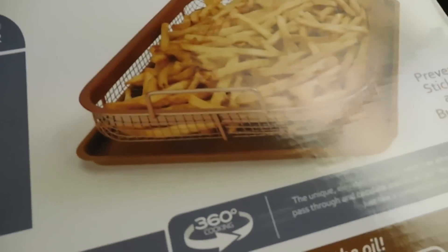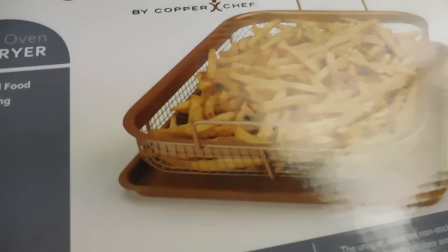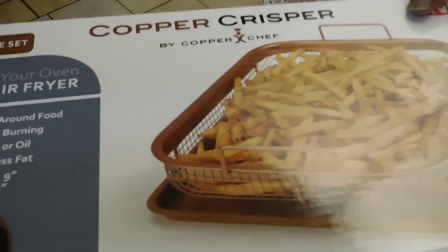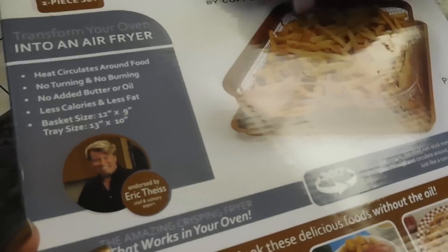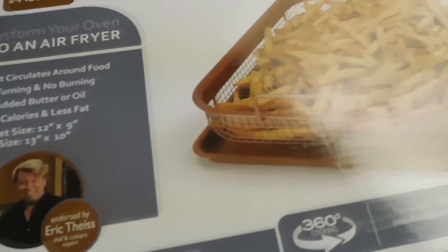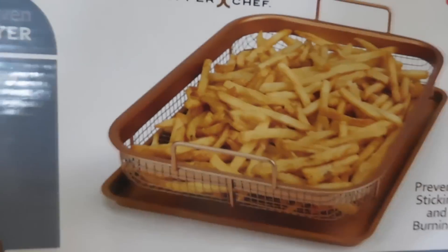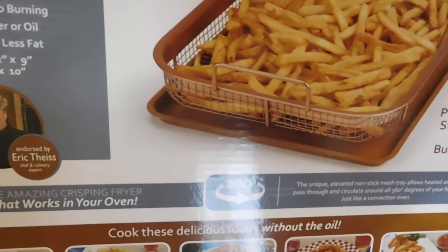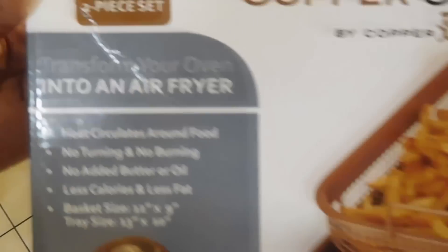I do like it. The heat circulates, it goes in the oven, it's copper and you can layer bacon on it. You can do your oven-fried chicken on this and your bacon will look nice and crispy. They said it's less calories and less fat, and it fits in the toaster oven. It's like an air fryer — a transformer. That's good. But it cooks bacon — that's what it's all about. The bacon!